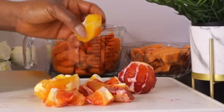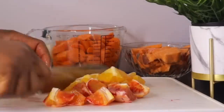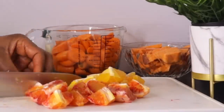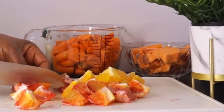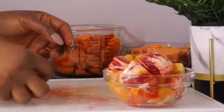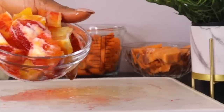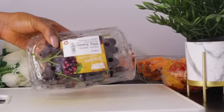Orange also helps prevent acne, contains hydrating properties, brightens your skin, reduces inflammation, and leaves your skin feeling fresh. There are lots of things you can benefit from citrus fruits — if you're a lover of citrus fruit, you are doing well for your skin.